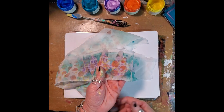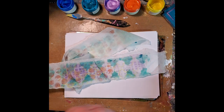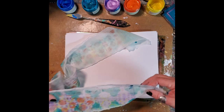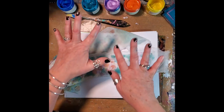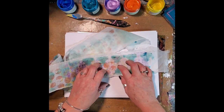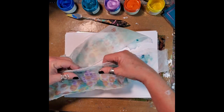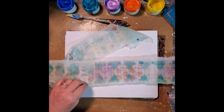Yesterday I went to a thrift store and I came across this very, very sheer polyester fabric. So of course paints are going to react differently because now I'm dealing with a polyester as opposed to most of the natural stuff that I use. So I've got to figure out how to do this.